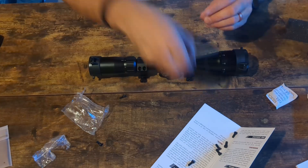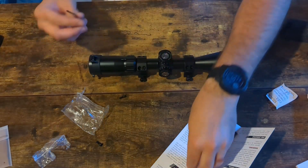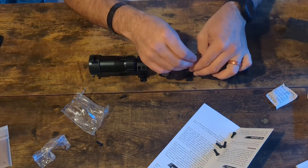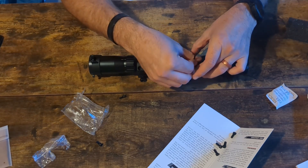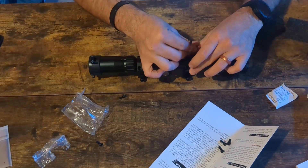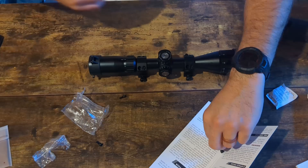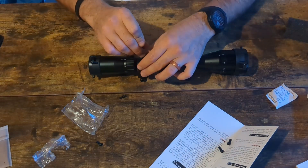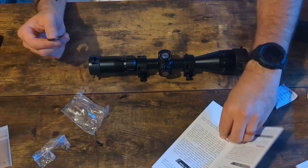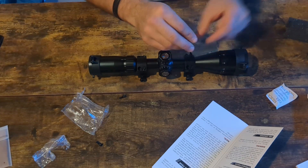For example, this scope is advertised as nitrogen filled, shockproof, and a bunch of other stuff. Does that mean you could take it shooting in rainy or humid weather and avoid fogging? Probably — I would not expect this to get all fogged up. Does it mean you can load into a C-130, jump out, land in the ocean, swim to shore, and expect your optic to still be zeroed and function perfectly? No. But I'm not doing that, and let's be honest — if you're doing that, you aren't watching my channel anyway.